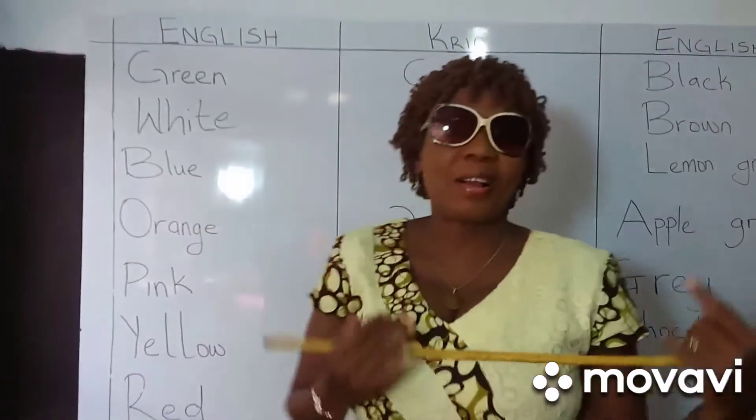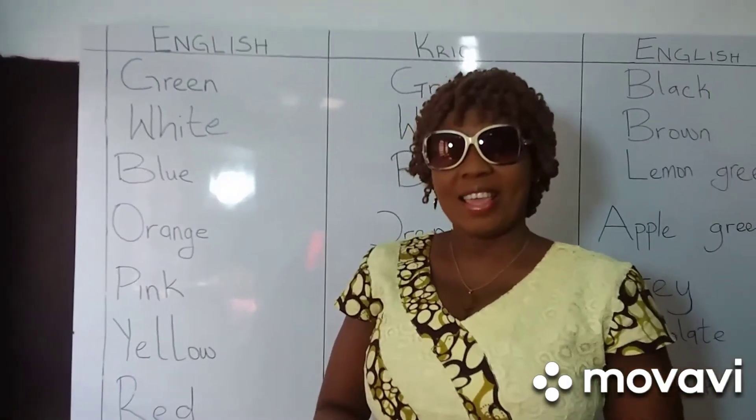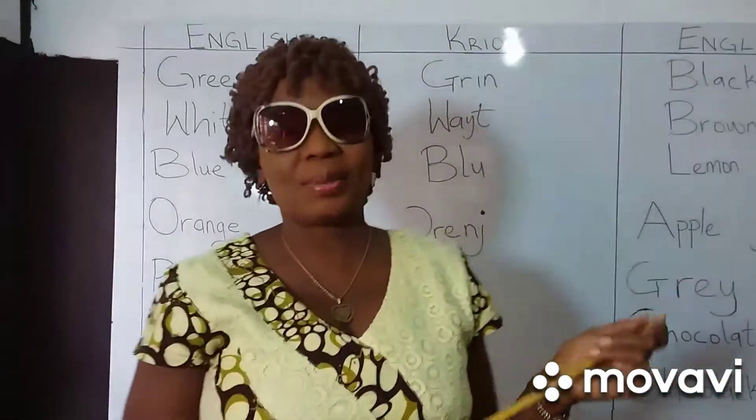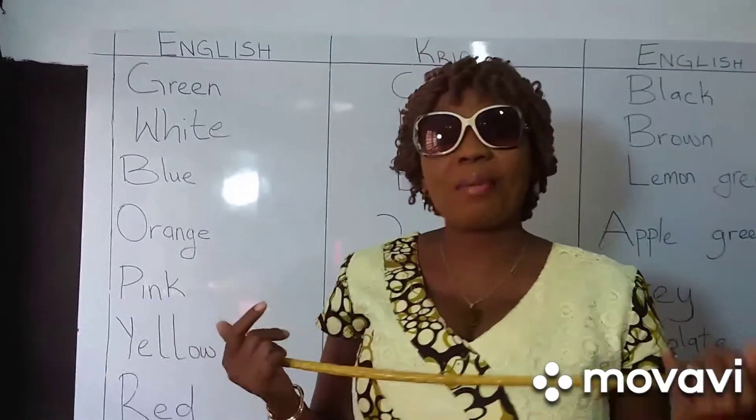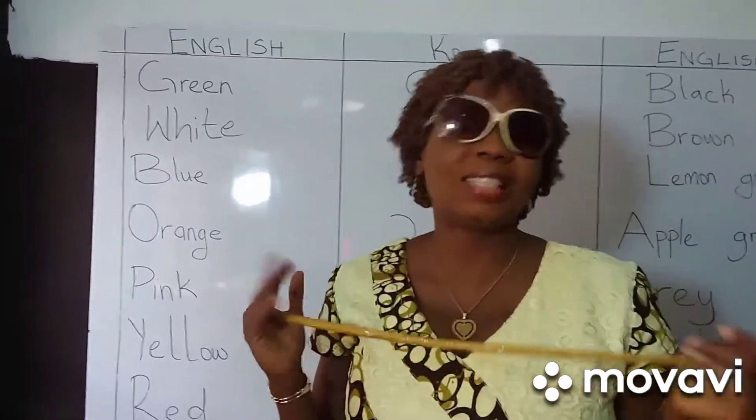Hello viewers, hello and welcome to Fanny Fine TV. If you are new here, please consider to subscribe, like and share this video. Welcome to this Creole class.